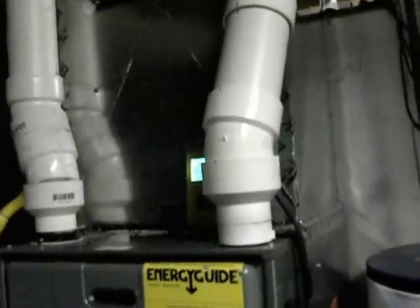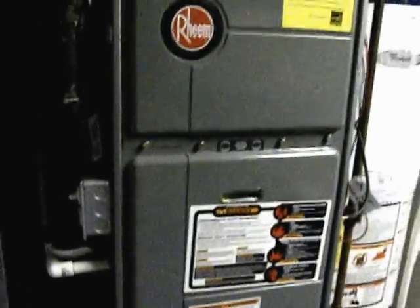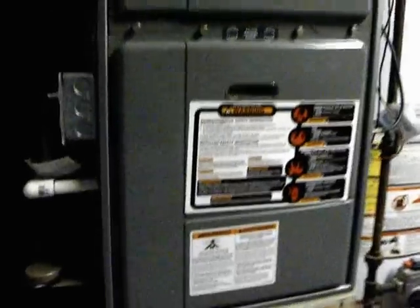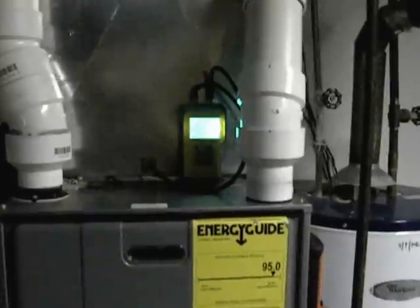They go straight up to a concentric vent kit that I got. Everything seems to be testing out now — it's heating, it's got proper gas pressure, everything seems to be right in range where it's supposed to be.